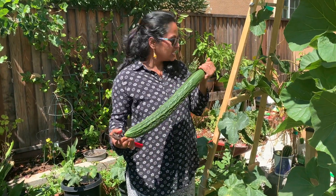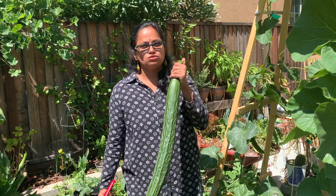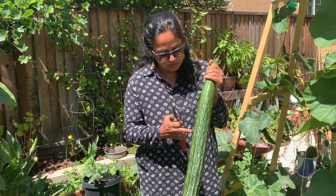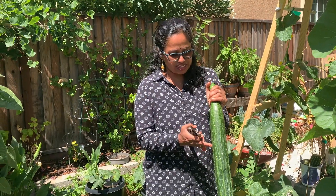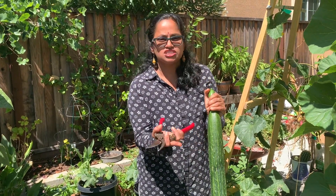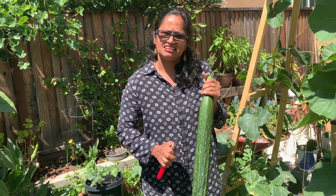This is the biggest cucumber. There are wild cucumbers and they are really ripe. So very happy with the harvest and very happy to share with you.